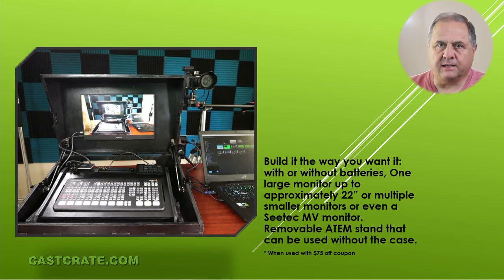Hi, I'm Bill McLeister with CastCrate.com. We make cases for the Blackmagic ATEM production video switchers and also stands for the switchers along with Stream Deck panels.